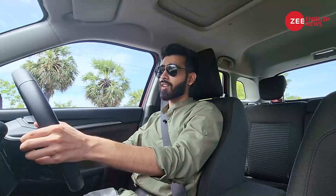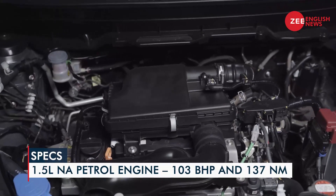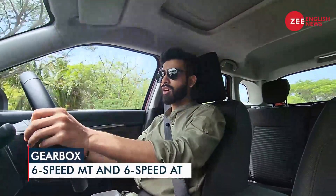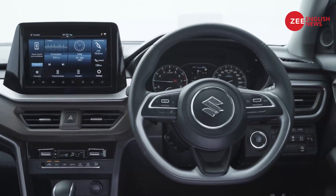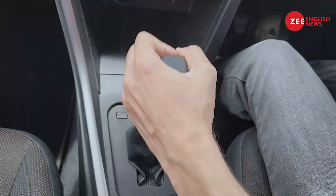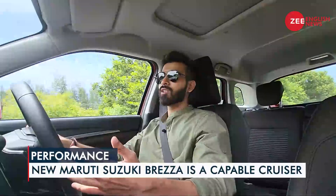From the driving seat, the new Brezza gets the 1.5-litre four-cylinder naturally aspirated petrol motor producing 103 bhp of peak power and 137 Nm of max torque. Transmission options include a new six-speed torque converter automatic, which replaces the old and archaic four-speed unit. This new gearbox is really refined, though the gear lever design is not very well executed — apart from that, it's a seamless unit.